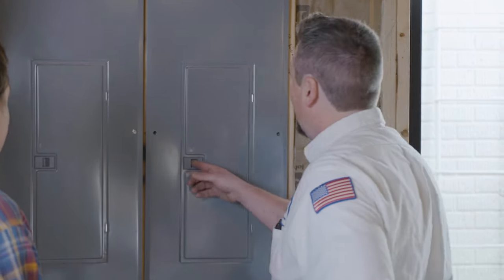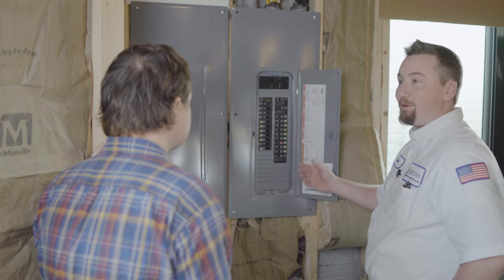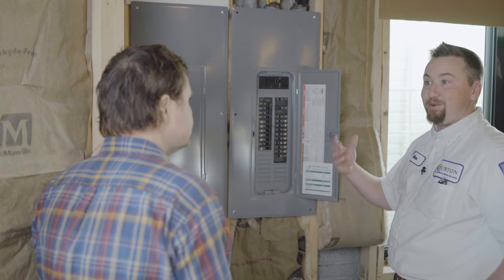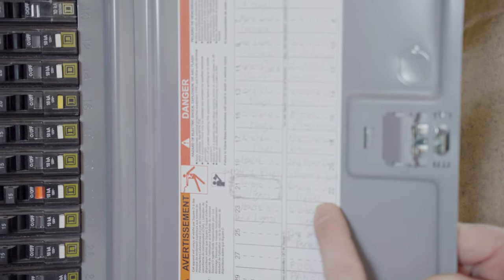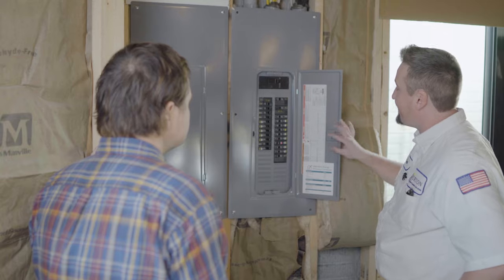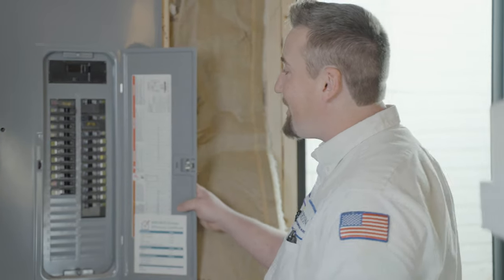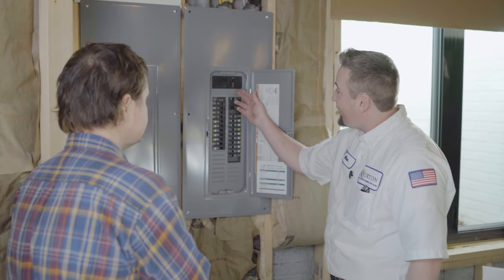This is the breaker box. All these breakers have individual purposes — they're all circuits running through your house. You'll see the labels right here, so you can follow along — like the air conditioner there. You can follow the breakers on the panel even without labeling. Not all panels are going to have the orange indicator like yours does to tell you it's tripped.